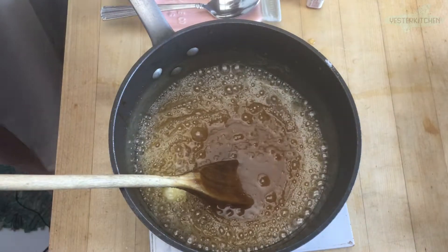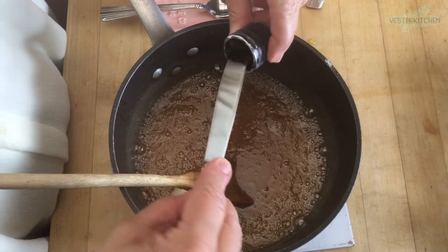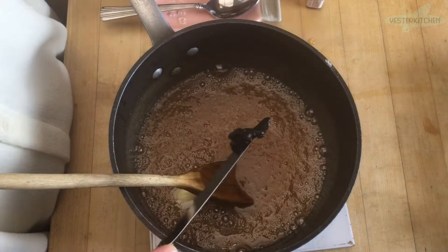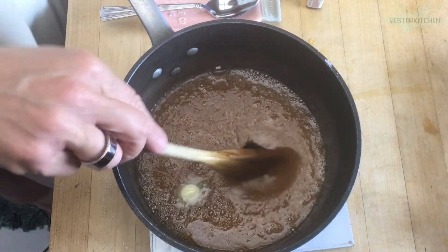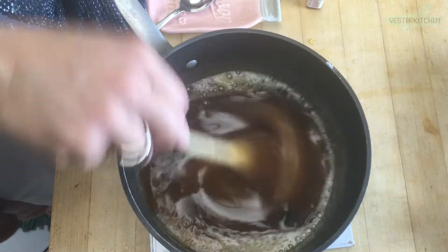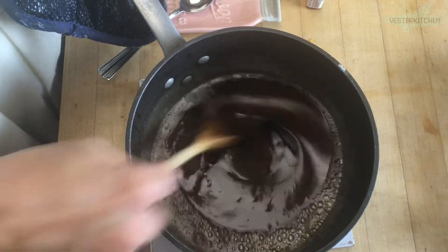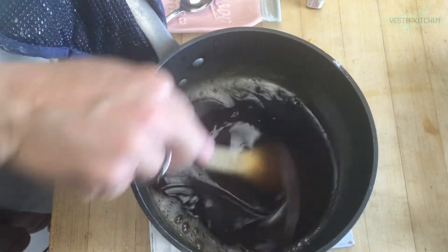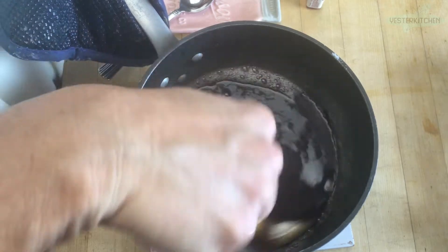Now it's time to add the black food coloring — use whatever you have. I'm taking a tiny bit of the black paste color — probably about half a teaspoon. That's such a dark color anyway, and we're going to turn this a very, very dark Halloween color. If you're using regular food coloring, just keep adding drops until you get the color you like. It really is that easy.